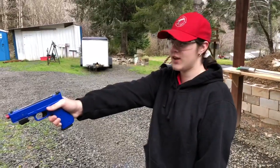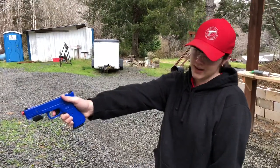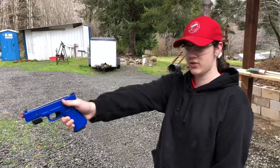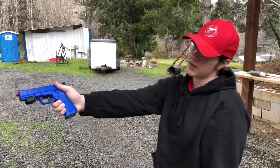If you leave your finger inside of the trigger guard and do not immediately shoot, it will holler at you. It's a really good training device, but if you immediately go in the trigger guard once your sights are aligned and press the trigger, you're good to go.